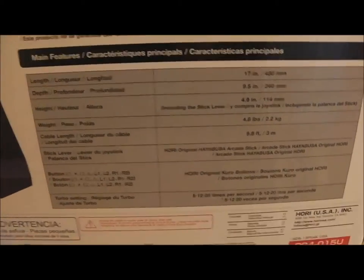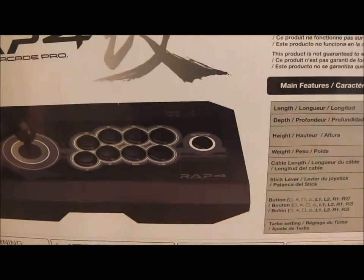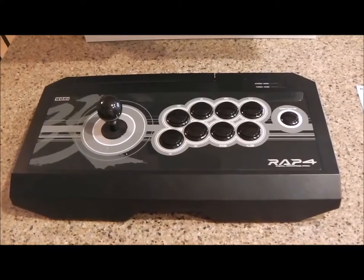I'm a PlayStation guy — PlayStation 4 and PlayStation 3, that's what we use. It's got the different buttons on there, turbo settings and all that.